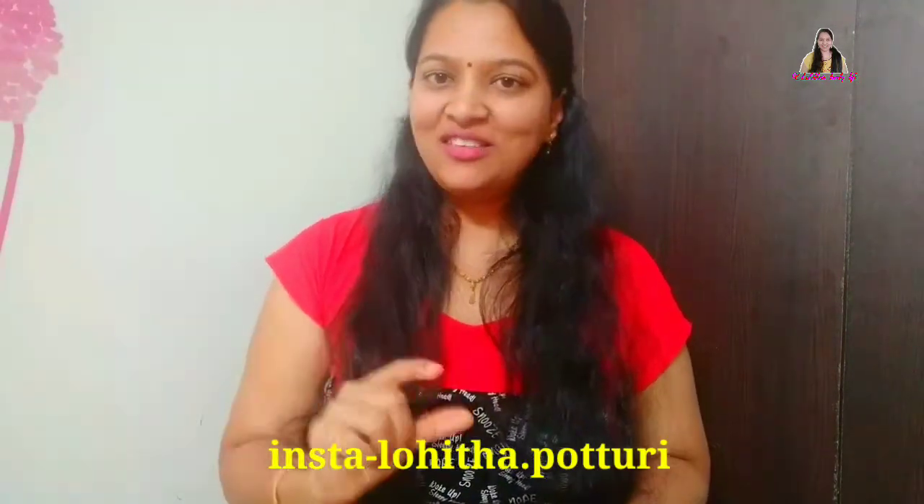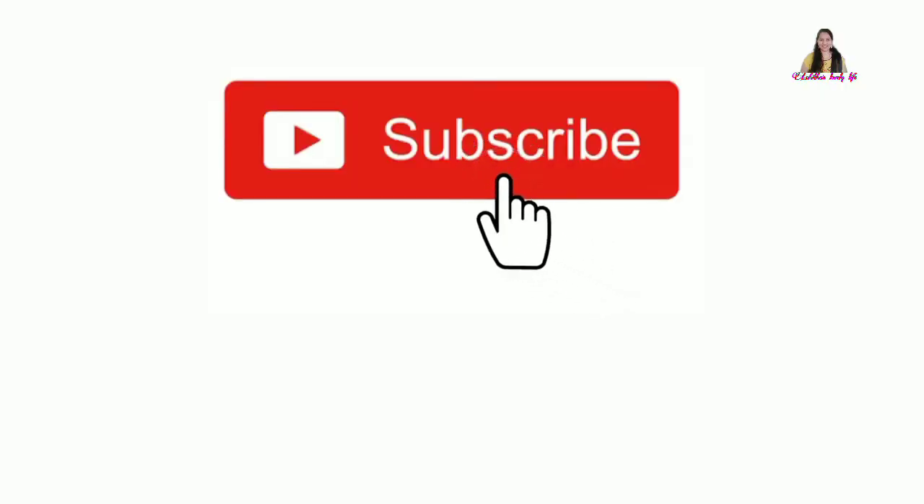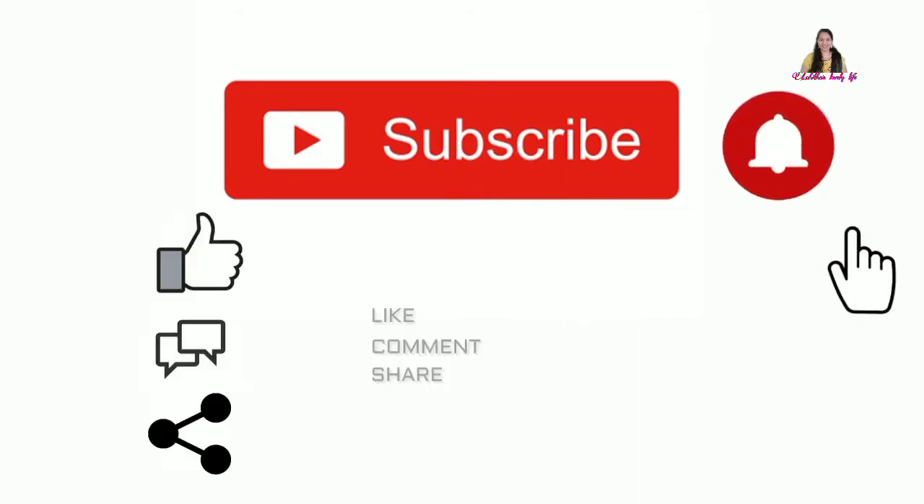What do you want to do with this recipe? Definitely try it! Share pictures in the comments section and post them on Instagram. Please check my Instagram ID. I'll see you in the next video. Bye!